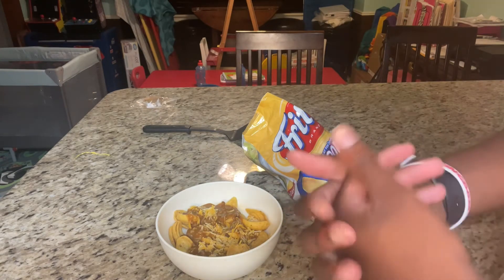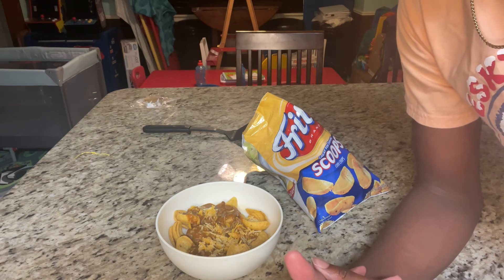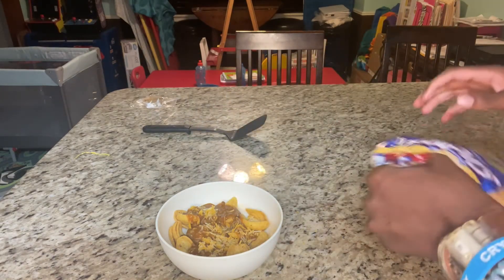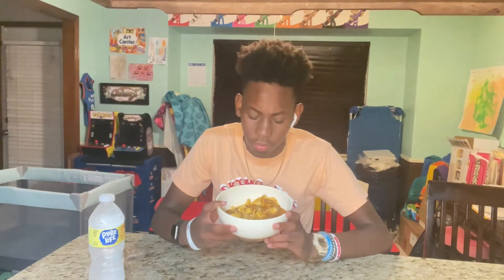I forgot to mention — wash your hands before you cook anything. My hands were already clean but it's important. Also you want to clean up behind yourself so you don't get in trouble. Alright, this is our final product.